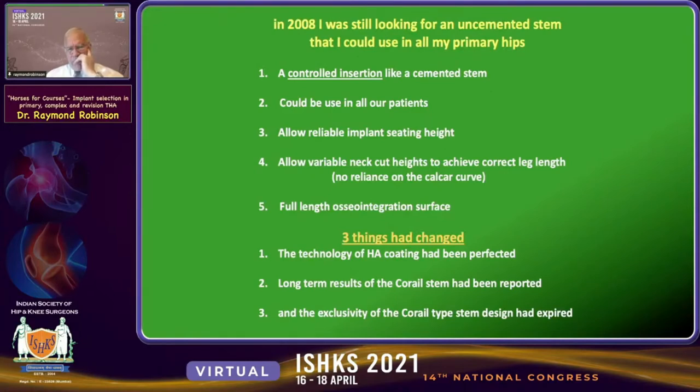In 2008, I was still looking for an uncemented stem that I could use in all my primary hips. I wanted a controlled insertion, much like the cemented stem, that could be used in all patients — allowing reliable implant seating height, variable neck cut heights to achieve correct leg length, no reliance on the calcar curve, and a full-length osseointegration surface. Three things had changed by that time: the technology of HA coating had been perfected, long-term results of the Corail stem had been reported, and the exclusivity of the Corail-type stem geometry and design had expired.